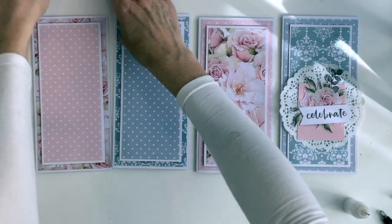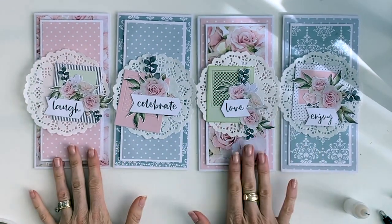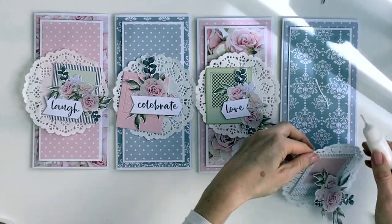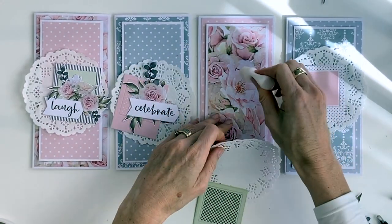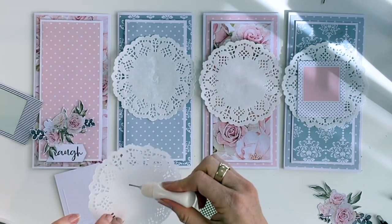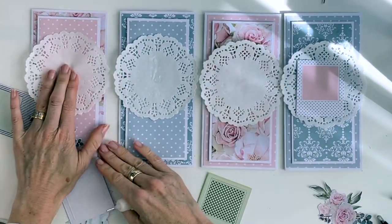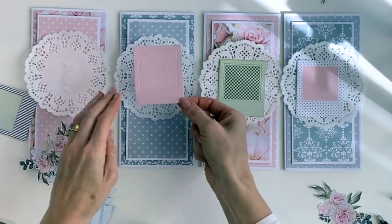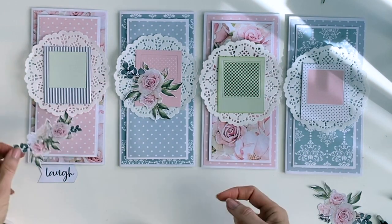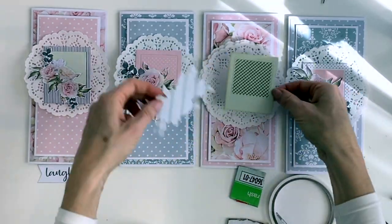Now it's time to lay each doily out onto each card and just glue the doily down with a little bit of glue. In the top half of the card, select a Polaroid frame that you're happy with the colors, and a fussy cut flower floral cluster. Put mounting tape on the back of each of those frames.